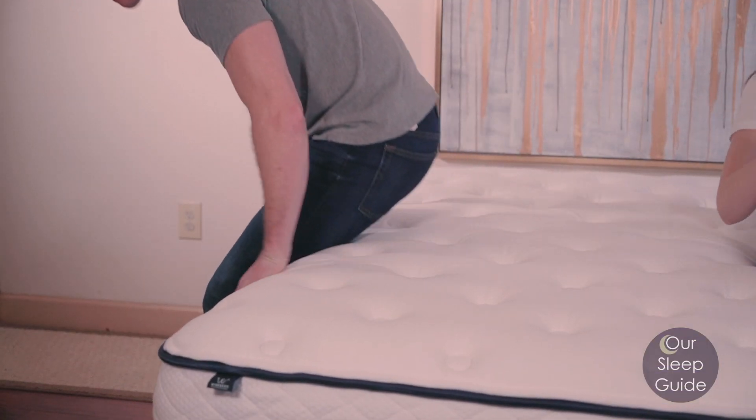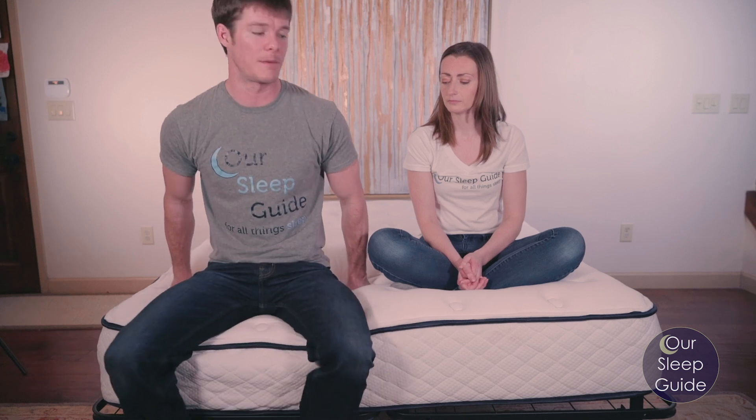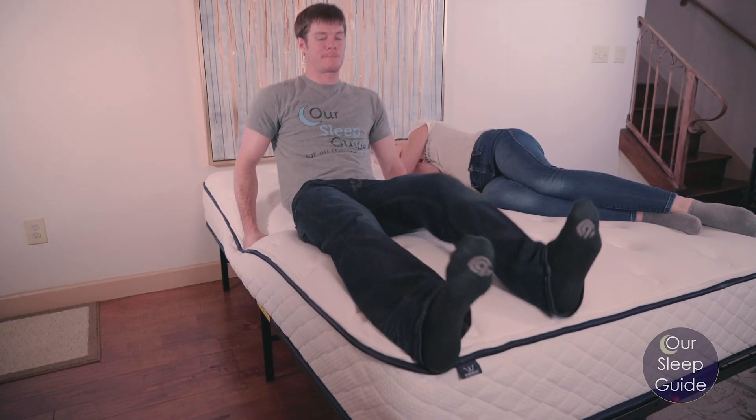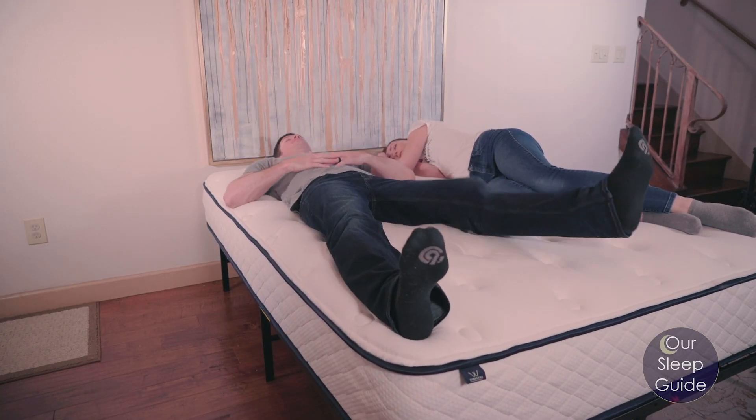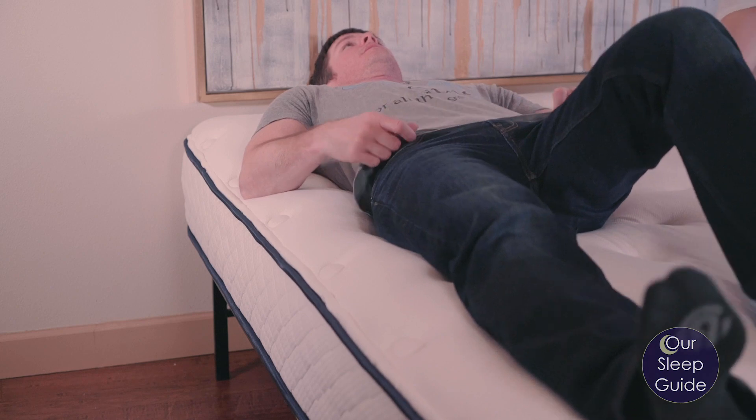Let's talk about edge support. As an all-foam mattress, you're not going to have reinforced steel providing better edge support. It's not terrible — I've been on other all-foam mattresses where I felt like I was going to slide right out, but you won't feel that here. When you're sleeping in the mattress, it has a very consistent feel that runs all the way around it. One thing to note: that middle layer gets softer as you move toward the ends, so sitting on the very edge may feel slightly softer than the middle.